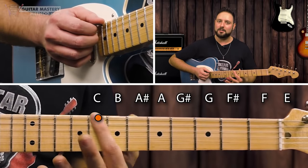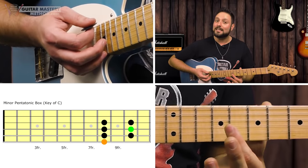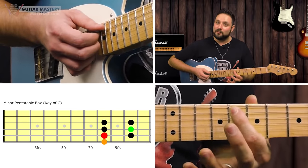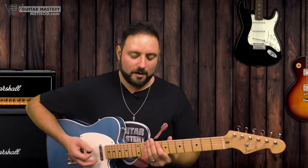Now let me show you a little trick — this is how you can find pretty much any key. If you want to jump into the minor pentatonic box, you want to find the root note on the low E string. In the key of C, that note is on the eighth fret of the low E string — that's a C note. So once we know where the note is, all we have to do is fill in the pentatonic box directly below it, starting on the same fret but on the string below. This works with any key.